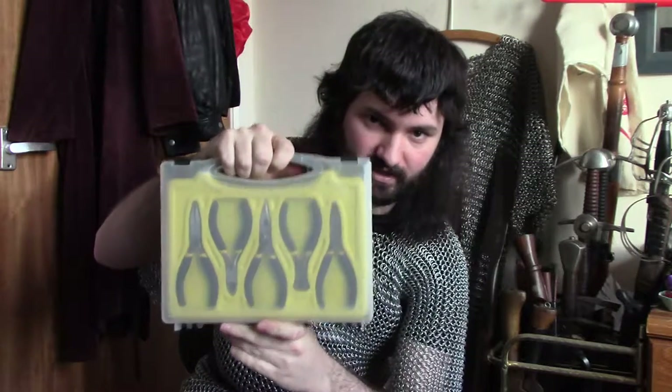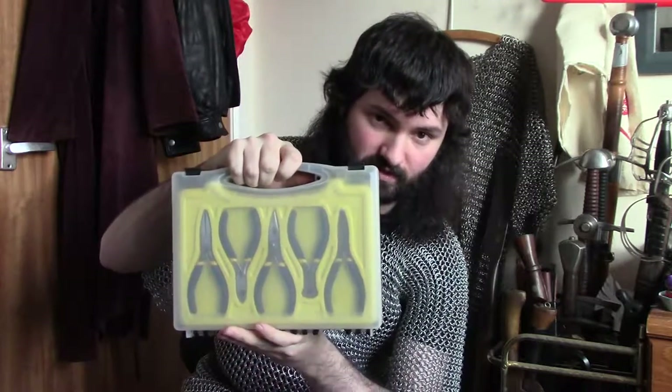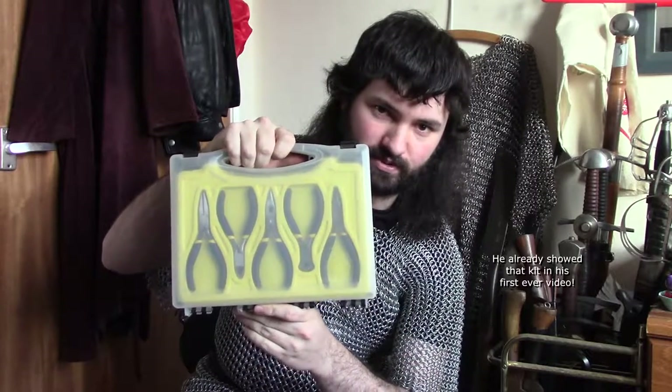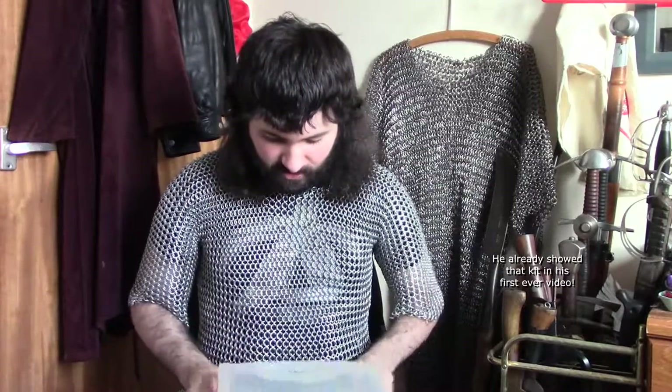Oh and in terms of the kit, what I usually use is this, which is, in this particular case, a Home Base five-piece precision pliers set. They're basically thin-nosed pliers, these luckily come in different varieties, these are the main ones I use, they're basic sort of long and thin ones.